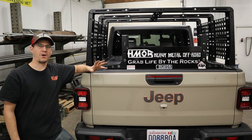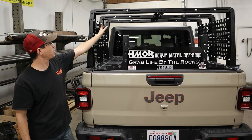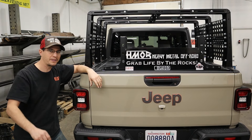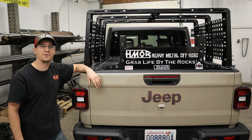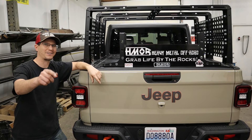We're at the end of our install video here. We've got everything tightened down, everything straightened out — all the panels, all the bolts are in line, everything's straight. We're going to go ahead and give this to the customer. He's going to be one happy camper, quite literally. Thanks for taking the time to watch the install video. Head over to heavymetaloffroad.com to see all the cool things that we've got — we've got more accessories coming up on the website soon. See you later.